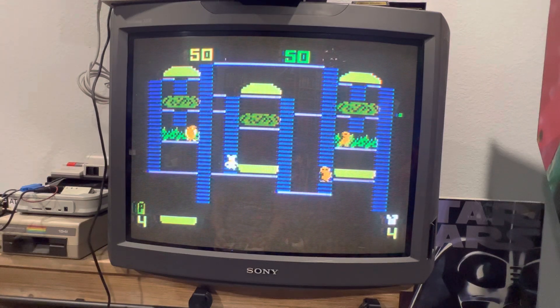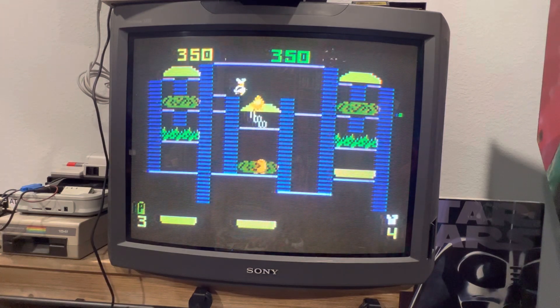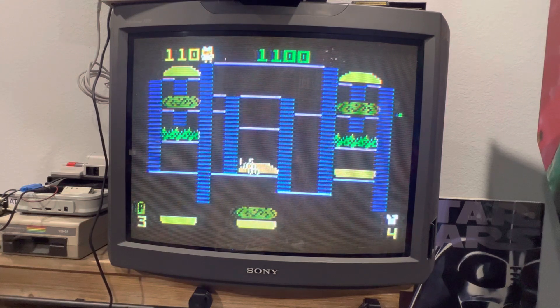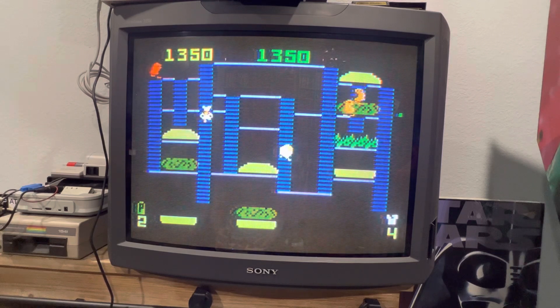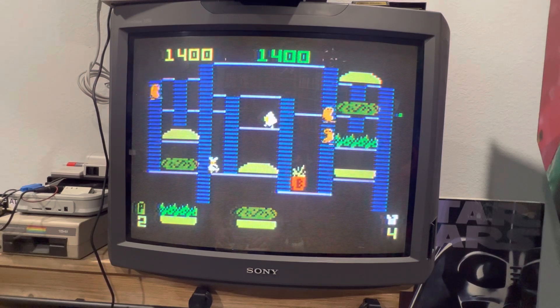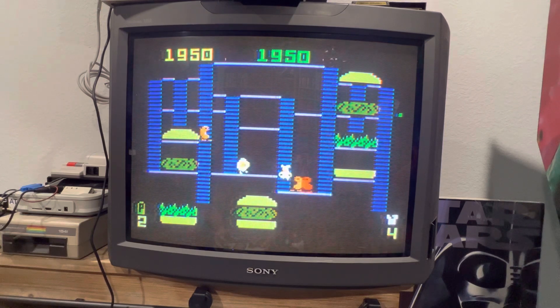Man, these guys are fast. What's up with this? Look at that — knocked those guys out. Yeah, of course not.